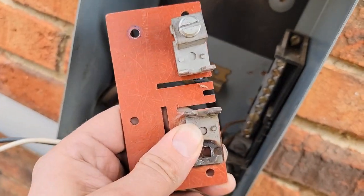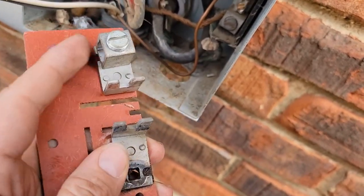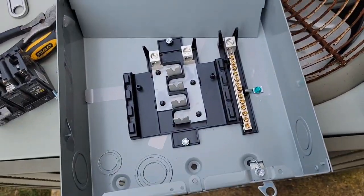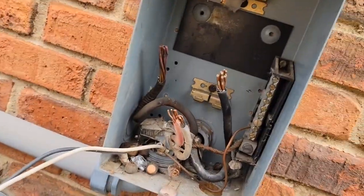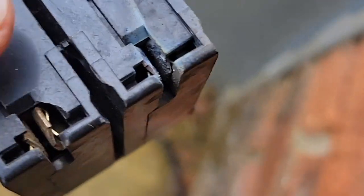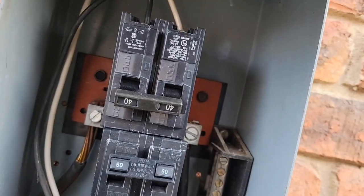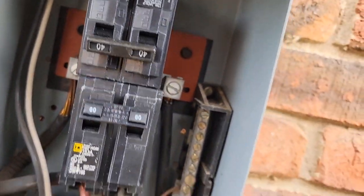These are the bus bars that came out of the box. If we can replace the lug, we don't have to replace the whole box. This is a 125 amp box. We've got some discoloration and corrosion on both breakers, so we're going to go ahead and replace both breakers and the lug that was melted.